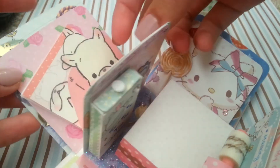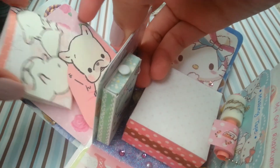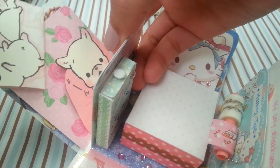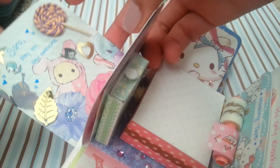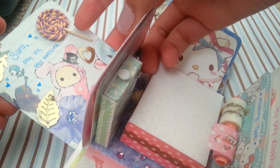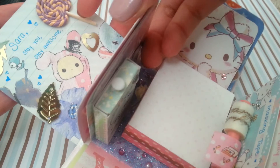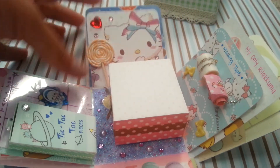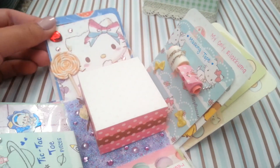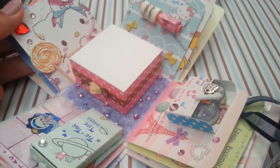The next side has Doremi — it's a little pocket and it has a paper that you can write whatever you'd like on. The last side has a polymer clay lollipop that I made, along with these nice little gold things.